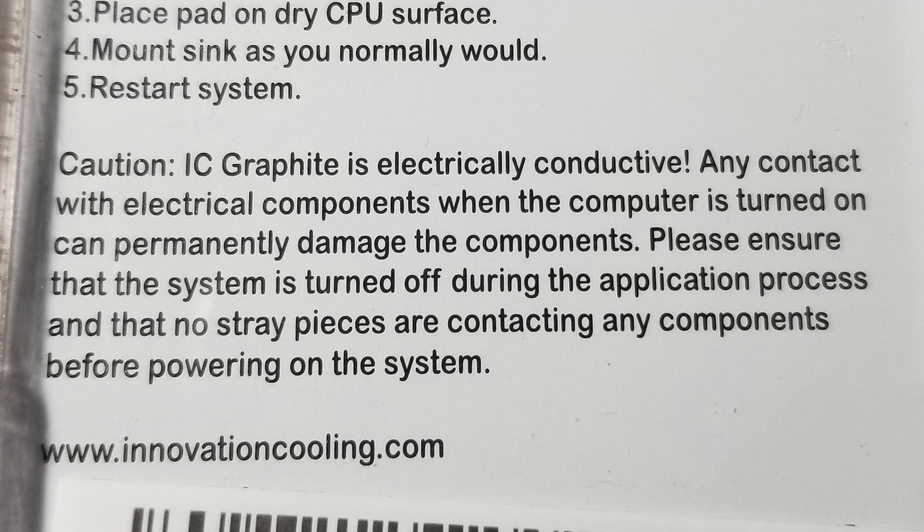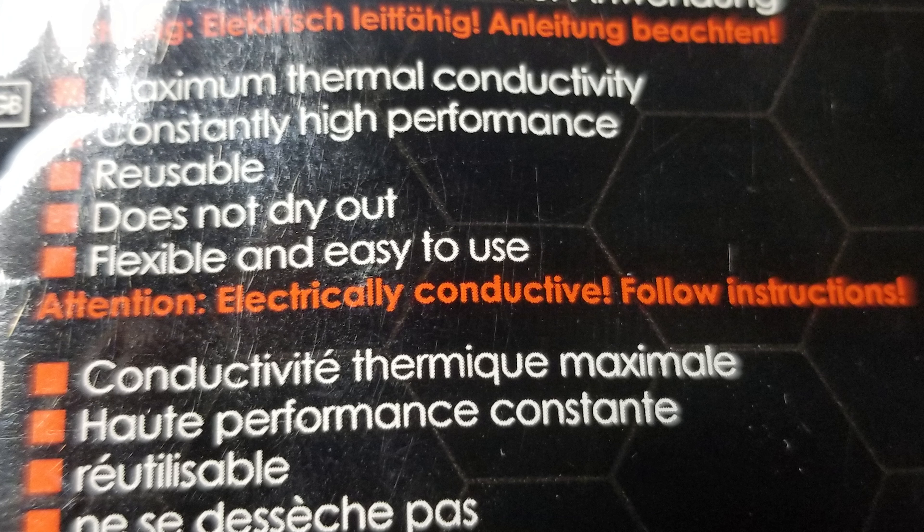These are basically set it and forget it. The second con is electrical conductivity — both the Carbonaut and IC Graphite are electrically conductive, so you want to avoid contacts on your motherboard. But generally, you have your PC unplugged and discharged, so that is a point against the pads, but probably not going to be an issue.